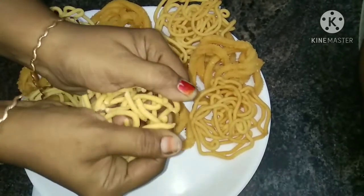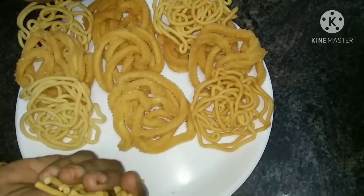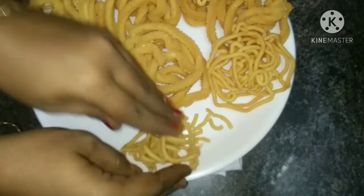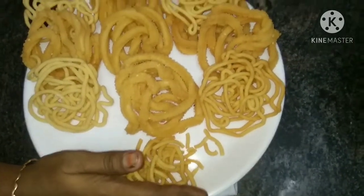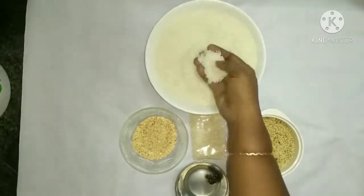Hi friends, welcome to Raji's Kitchen. Now we will talk about a special dish. This is a special dish. Let's try this recipe. It's crispy and superb. How do you do this recipe? Let's try this recipe.